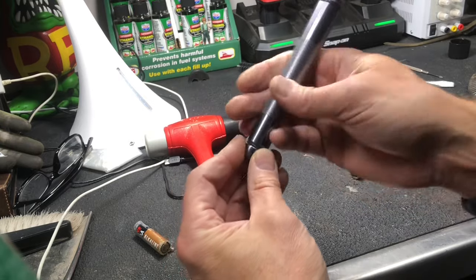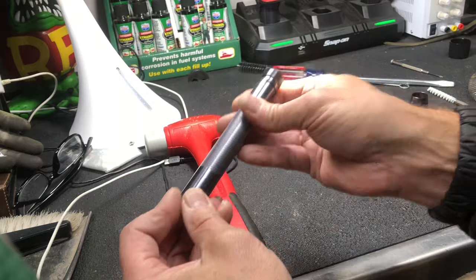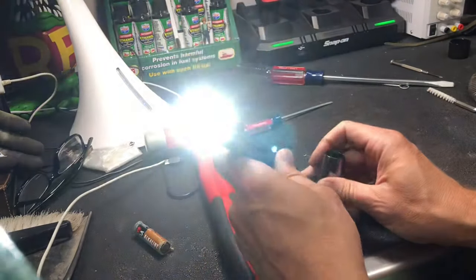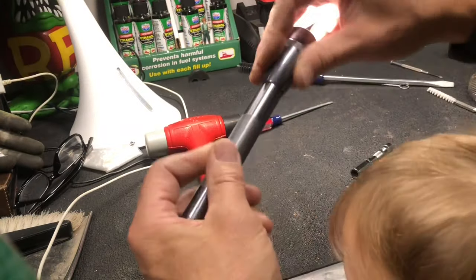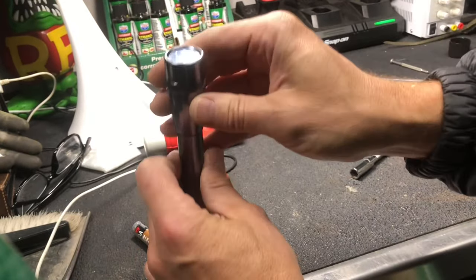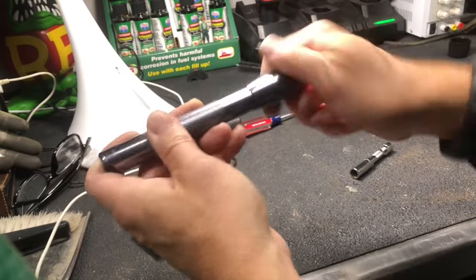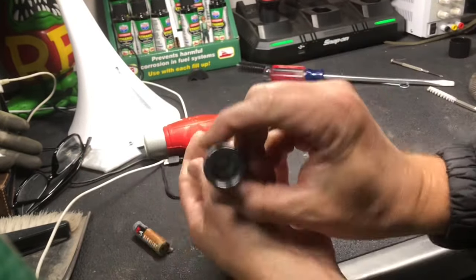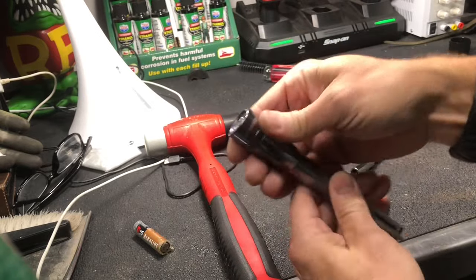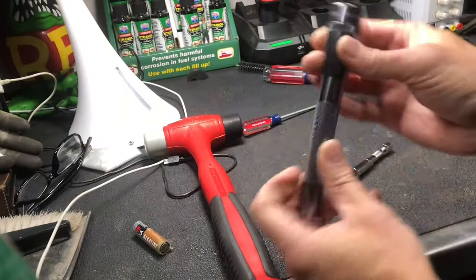Go ahead and screw this back in. The LED bulb is already working, and then you can screw the cover on. Fixed!